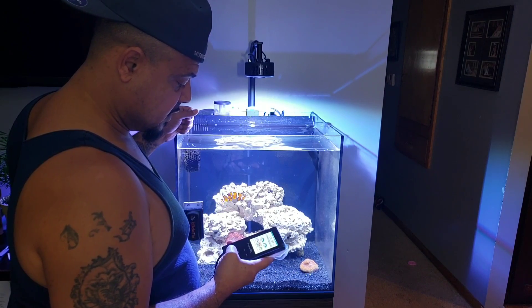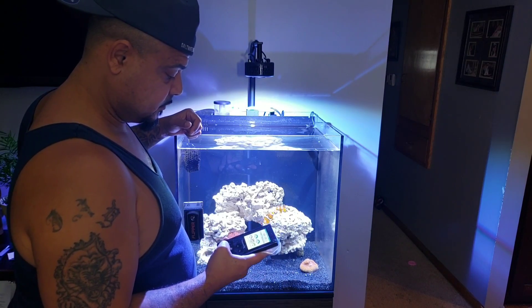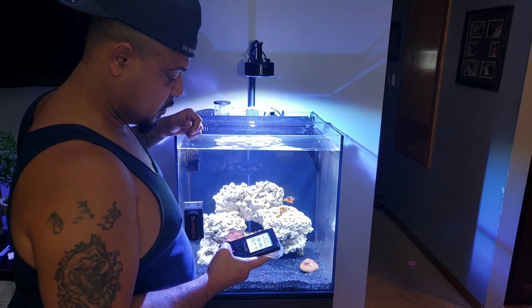Let's go down to 75% on all colors and intensity — all parameters. This is 8 and a quarter inches off the water, just so you guys know.